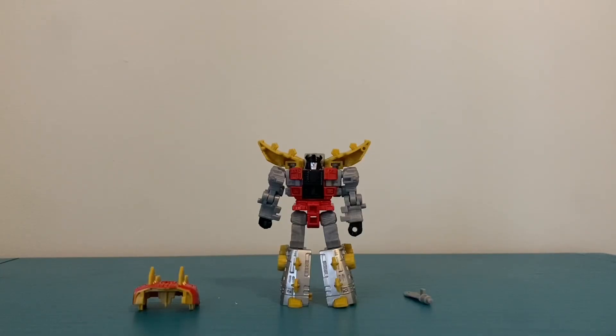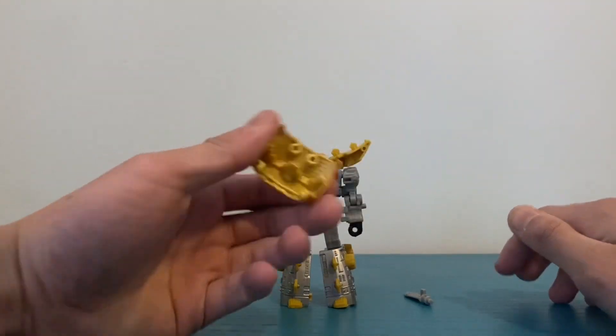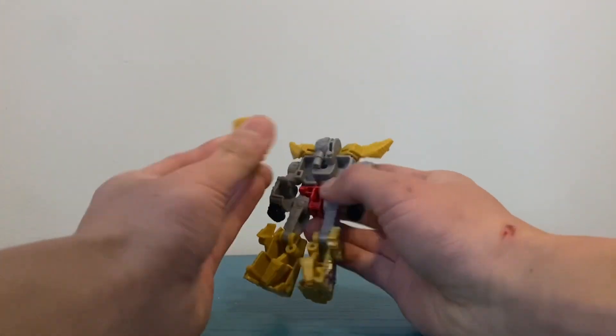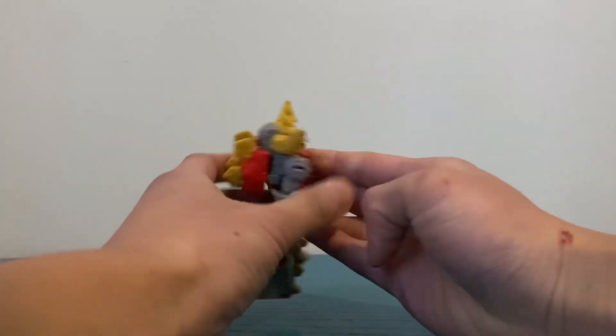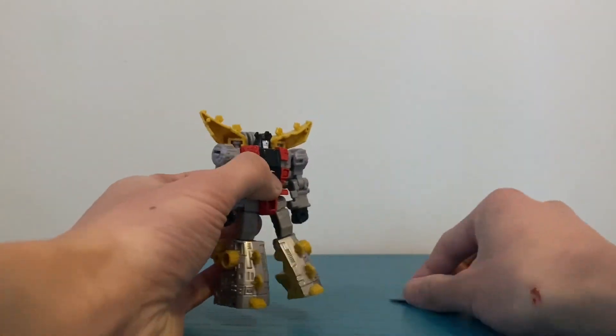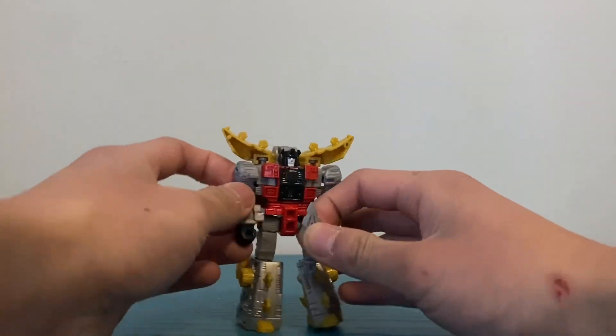Alright, so this is Snarl out of the packaging. As you can see, he comes with two accessories: this back piece that you have to plug in, and you also have to take it off in combined mode. He also comes with a little sword.